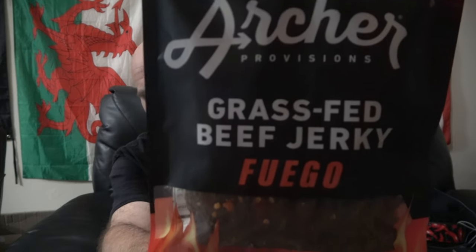Alright you guys, we're wrapping up the new flavors of jerky from Country Archer Provisions. And tonight we have their grass-fed beef Fuego. Now, for those of you who don't know, Fuego means fire.